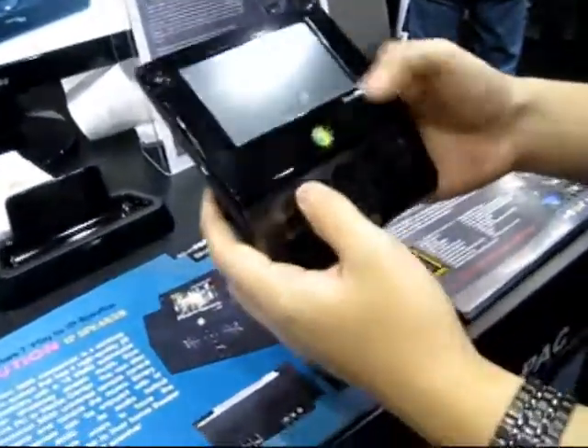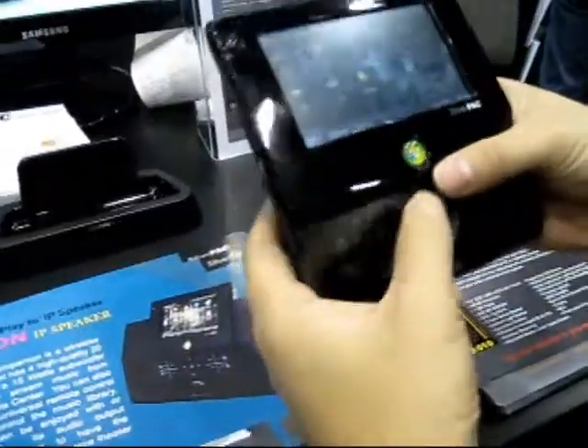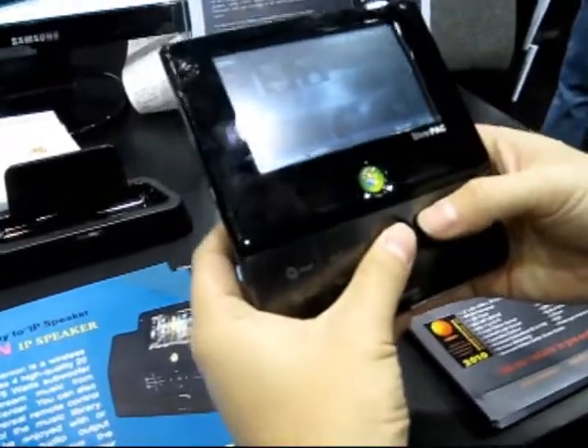This is our Evolution 5500, which is a universal remote control. We have rooms set up, so you can set up your rooms and your devices and activities in each room.